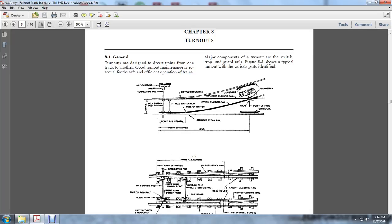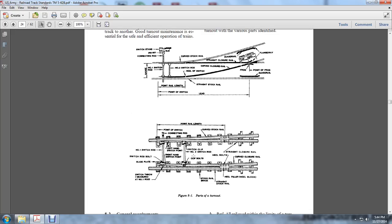The parts of the turnout include: the points of the connection switch, the connection rod, the number one switch rod, the switch rod bolt, the slide plates, the clip slot bolts, clip number two switch rod, the left-handed switch point, and the right-handed switch point. With the point of the rail length to the rail length, the curved stock rail, switches between the stock rail brace and the straight stock rail, from the heel block to the curved closure rail to the straight closure rail.